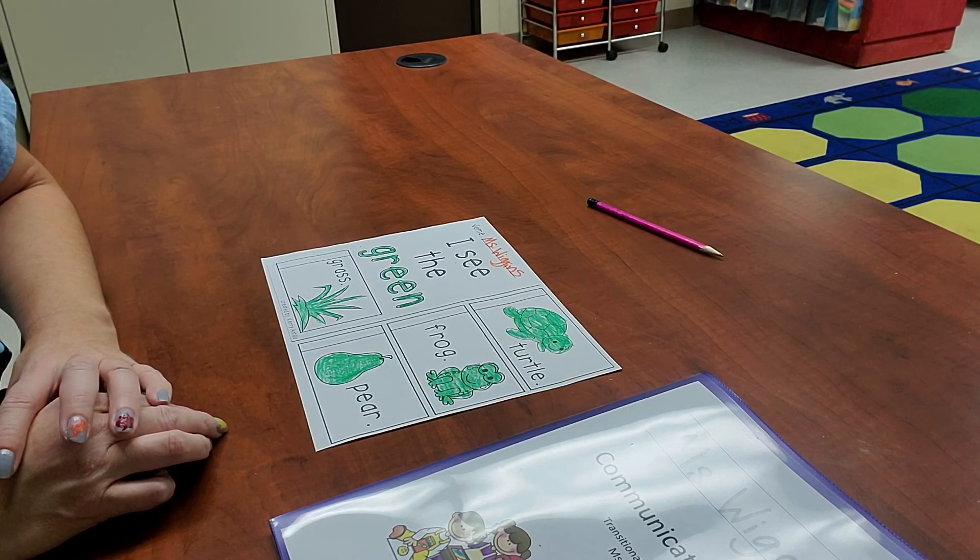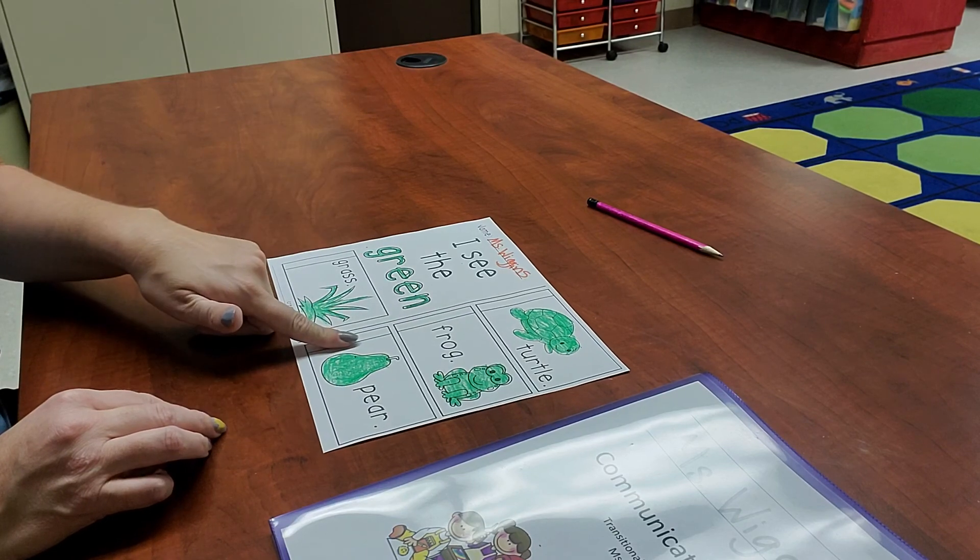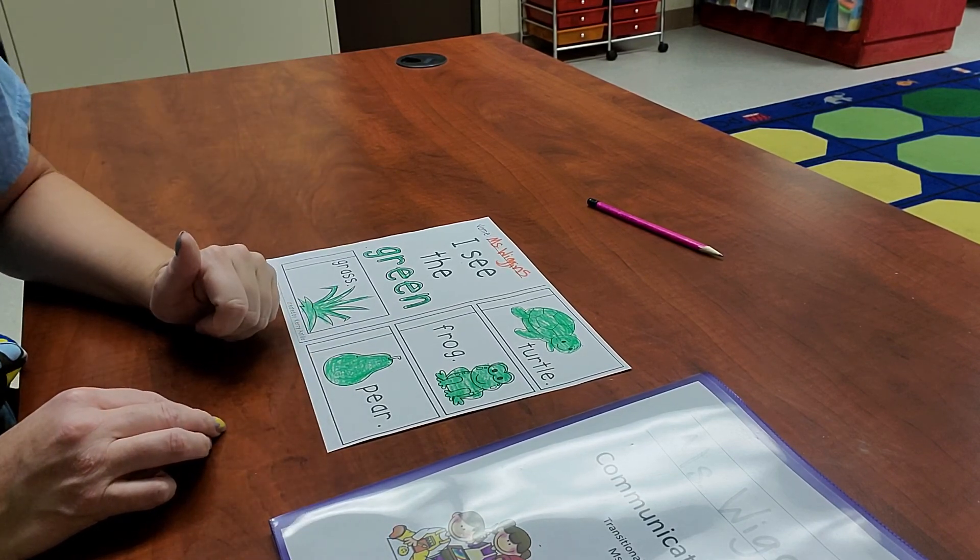It's a book. Pretty cool, huh? All right, I'll see you later. Put this in your communication folder — you're turning it in. Bye.